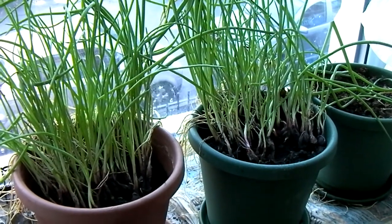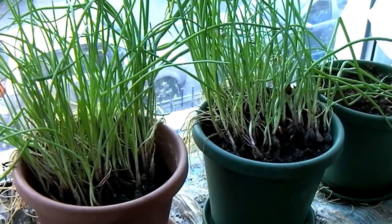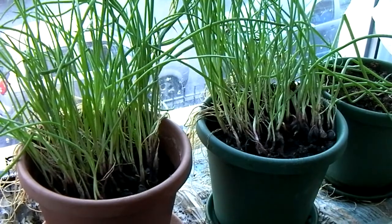And although it's autumn, there are still some spring onions coming along nicely.